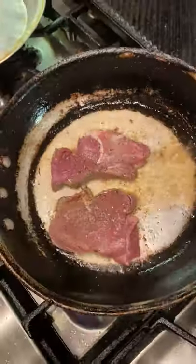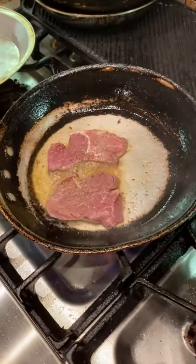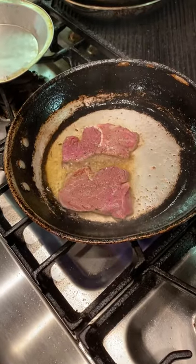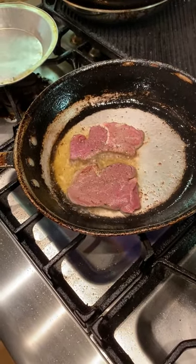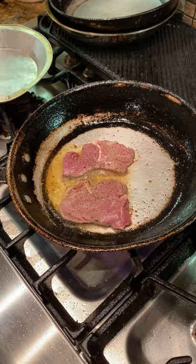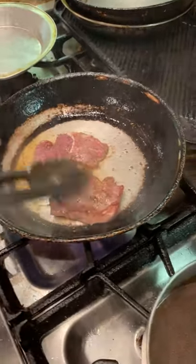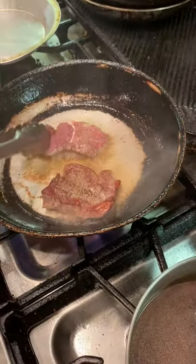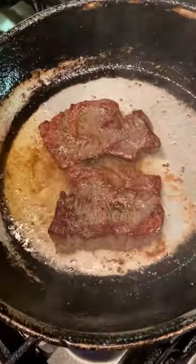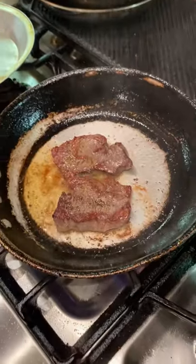That's going very, very quickly. That's been probably a total of about 20 seconds or so — I think we're going to flip this over. Got a little color, which is nice. Excellent. We'll get some color on the other side — again, another just five to ten seconds.